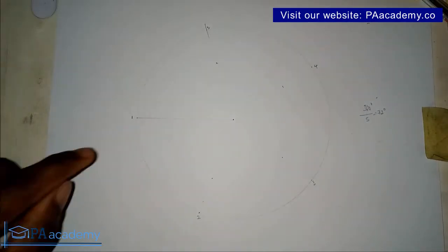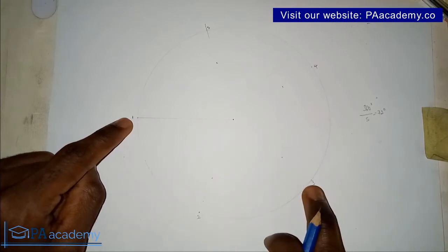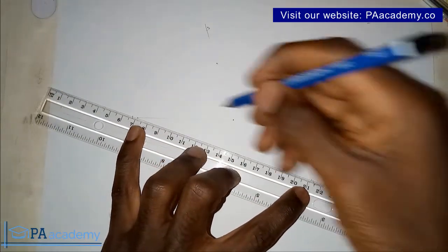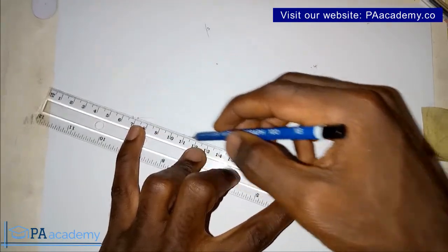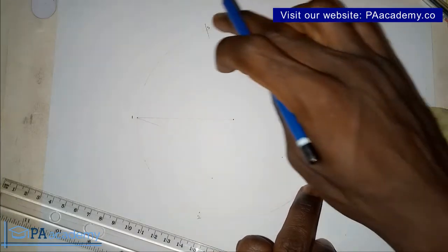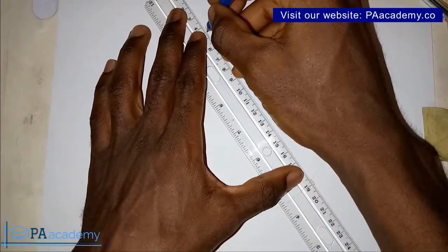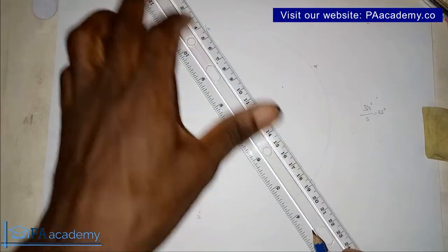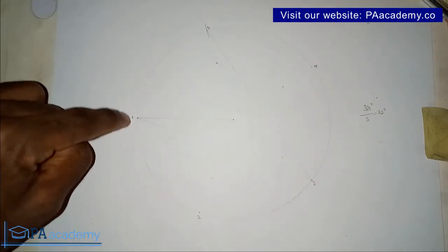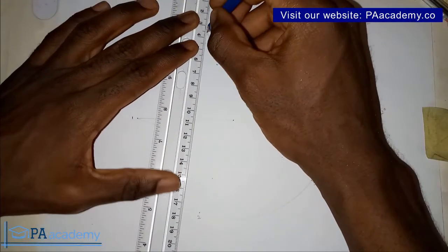From point one, we are going to skip point two and draw a line to point three — do that with a faint line. From point three, skip point four and draw a line to point five. From point five, skip point one and draw a line to point two. From point two, skip point three and draw a line to point four — still with a faint line.